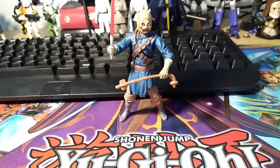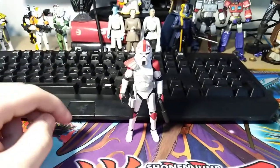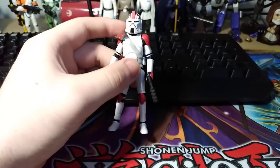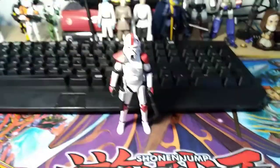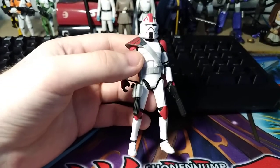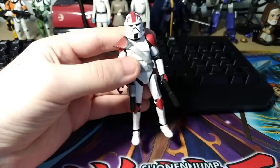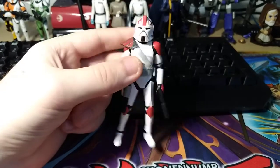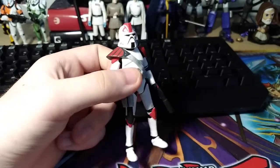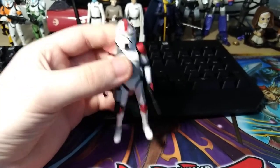Moving on to number 6 — Clone Captain Fordo, or officially on the packaging, ARC Trooper Commander. This is a really great figure, probably one of the best uses of the Vintage Collection clone trooper sculpt. He has good articulation, a good sculpt, and a bunch of accessories — two blasters, two different belts, a pauldron, and a full armor set for his Phase 1 look and a full armor set for his Phase 2 look, so you're basically getting two figures in one. He also has a really cool unique clone trooper head sculpt underneath the helmet. Fordo is one of my favorite clone troopers, so I really like this figure a lot.